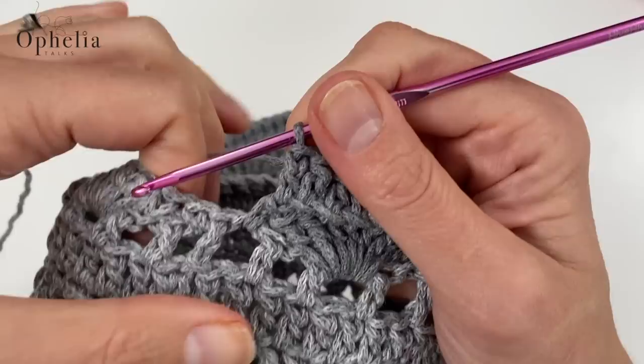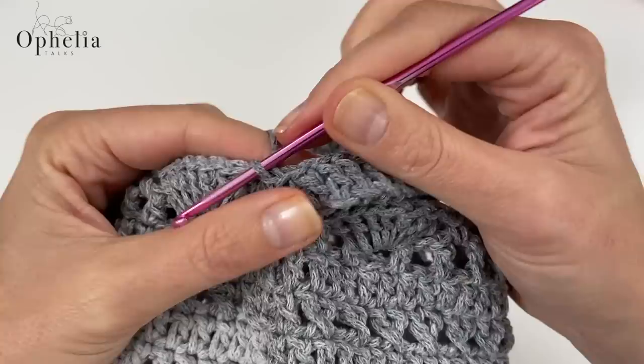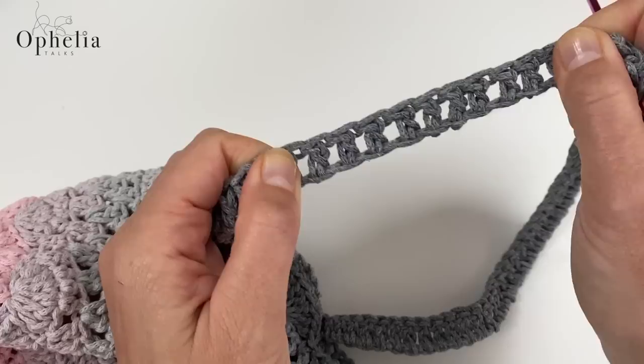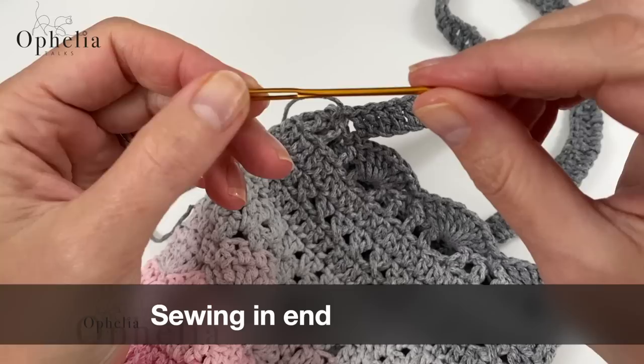Work all the way back along the chain, and when you arrive on the other side find that second single crochet and do a slip stitch into it. That's the end of the basic bag — cut off the yarn. The handle won't stretch much because it's built on a chain, and chains generally don't stretch too much. Now sew in the end using the darning needle with the big eye.